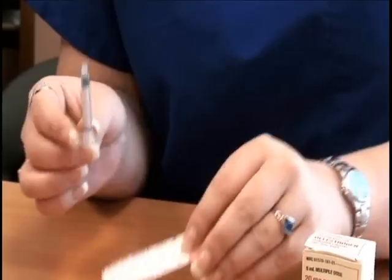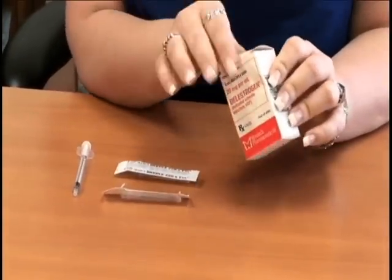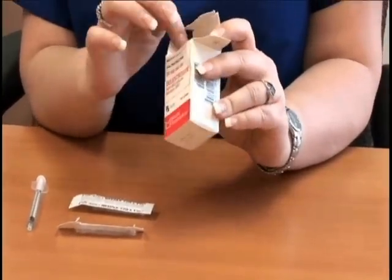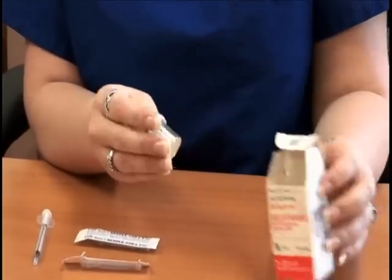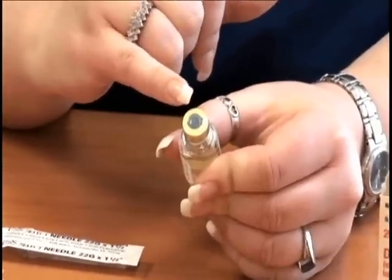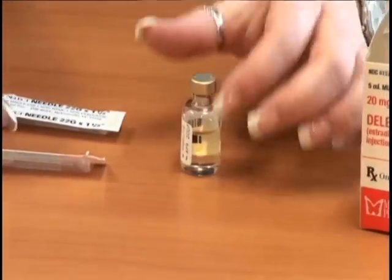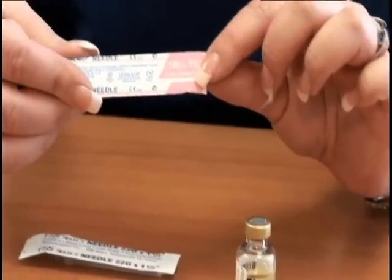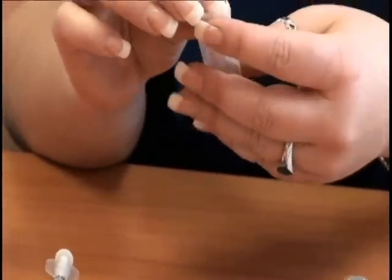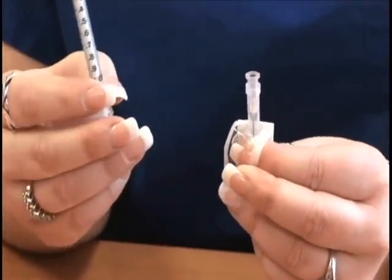The first thing you want to do is remove the medication from the box. It will come with a metal cap on the top, and you will need to remove that metal cap. Then take and open up the 18-gauge 1½-inch needle and apply it to your 1 ml syringe.